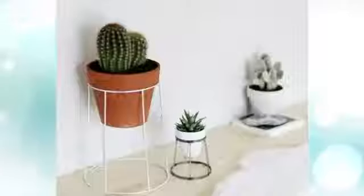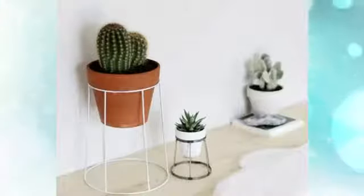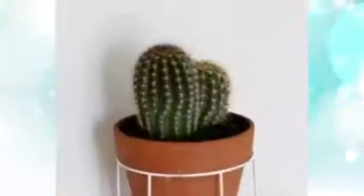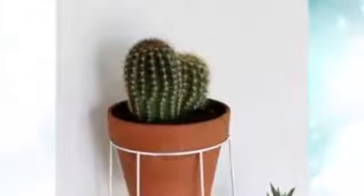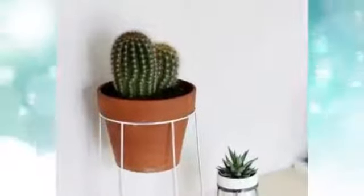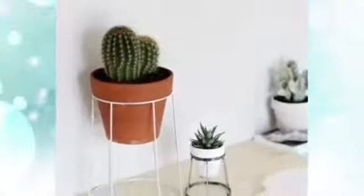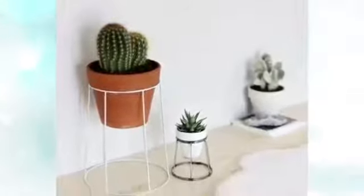1. DIY wire plant stand. These are very simple DIY plant stands. By using wire that you are no longer using, you can create these modern and artistic plant stands. They are very appropriate for any even surface around the house. Since they are small, they will not take up too much space. This plant stand is suitable for those who love small size plants.